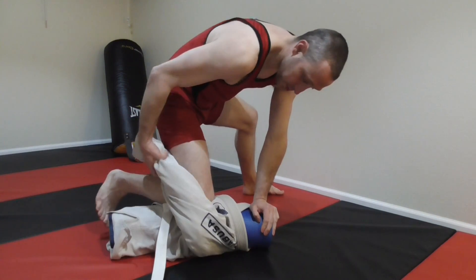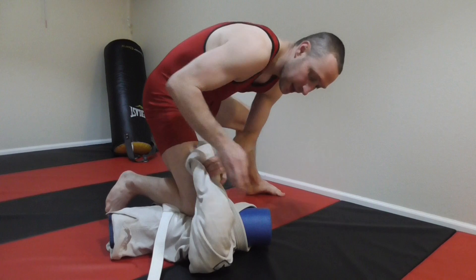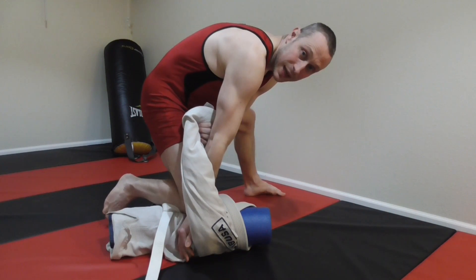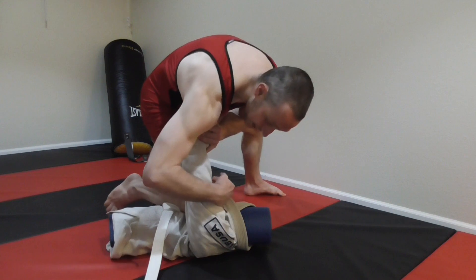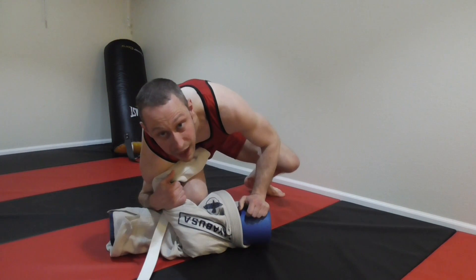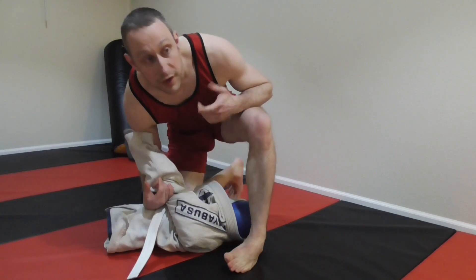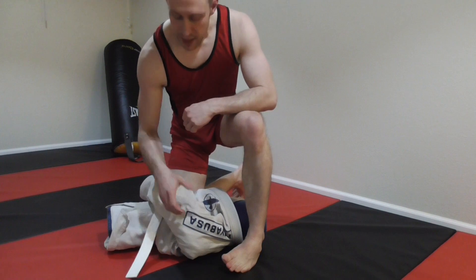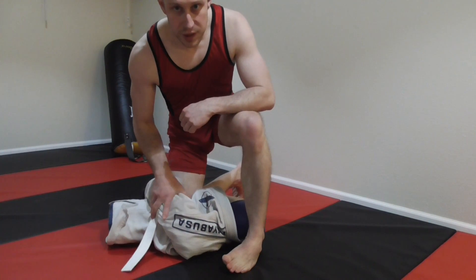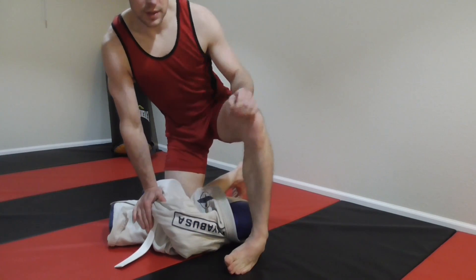If he's doing a good job of hiding that arm so I can't get a hold on this side for the first armbar, I can come over and suck down, going for that same armbar from the knee ride. It's just another way of gripping and getting the armbar from a different position. That's what I wanted to cover — let's move on to the mounts.